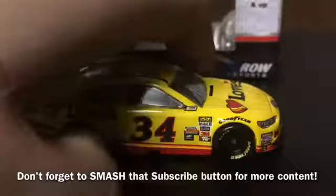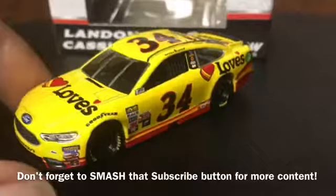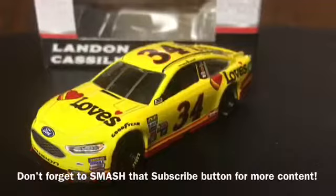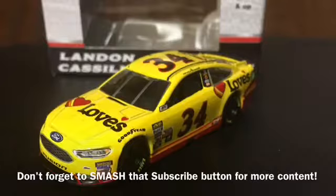I would really recommend picking this car up — it's a really cool paint scheme. It's nice to see Lionel producing diecast cars because we don't get diecast cars from teams like Front Row Motorsports or BK Racing that often. So really cool to see this. If I was to rate this car I'd give it a 9.5 out of 10. Please like, comment, and smash the subscribe button for more content. This is Zachary Tinkle signing out.